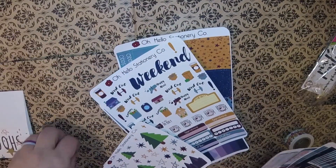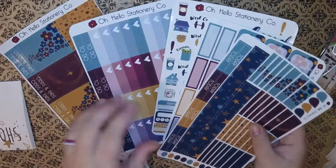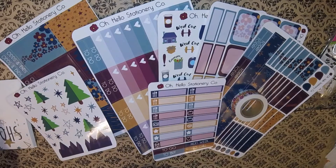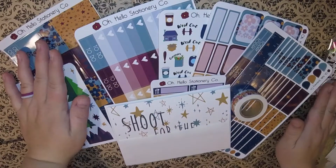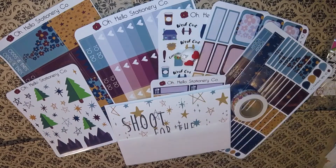Let me give it all to you together so you get an idea of what you're getting. For less than twenty dollars you're getting all this stuff — and that's what the full set looks like with the planner charm included. That's quite a bit of stuff.